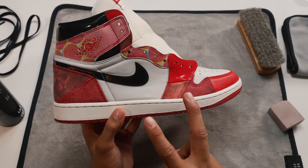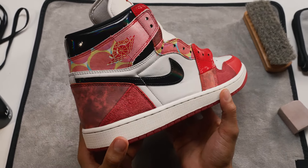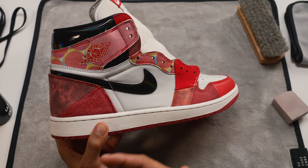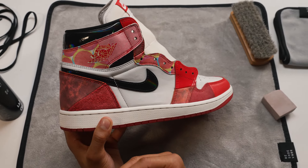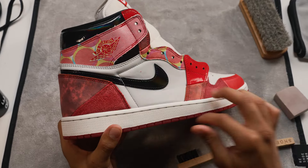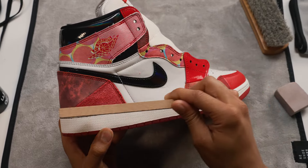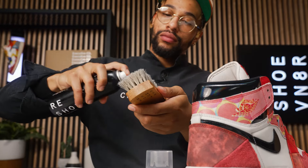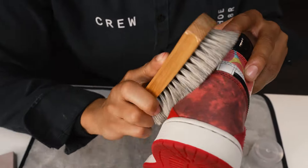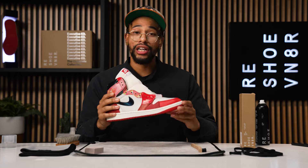First things first, take our dry suede eraser and get to work. As you can see on the sneaker we've got two different types of suede. This one right here is already back to its original texture — it didn't take too much work. But this one back here is more of a long-hair suede; it's looking more nappy, more crunchy, and it's gonna take a little bit more effort. No worries at all because the dry suede kit has got us covered — brush in all directions, check your progress, and just those couple strokes got us in a better spot.